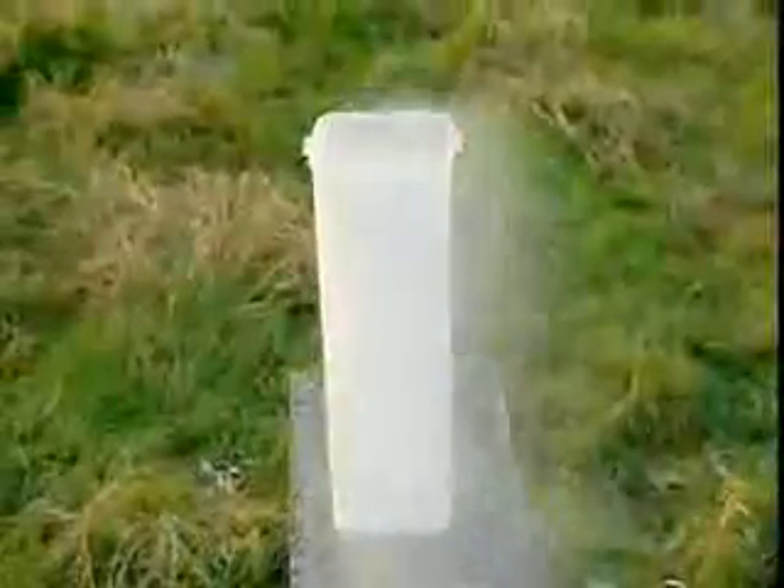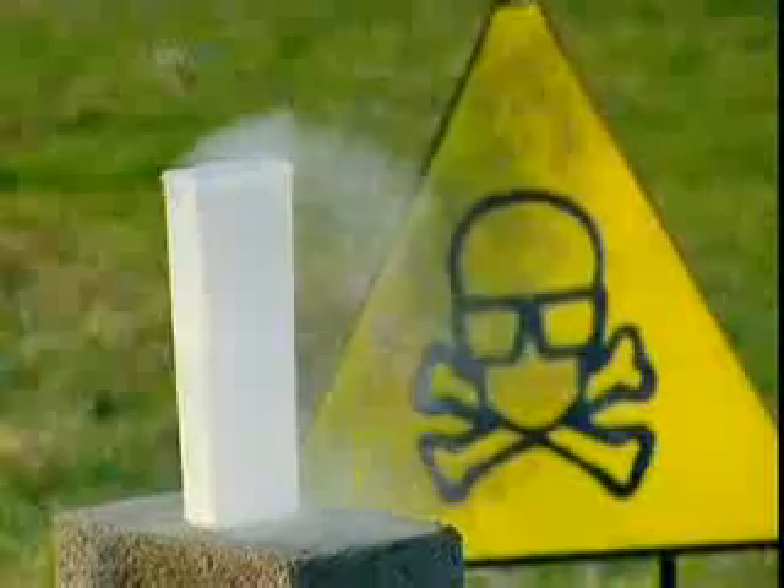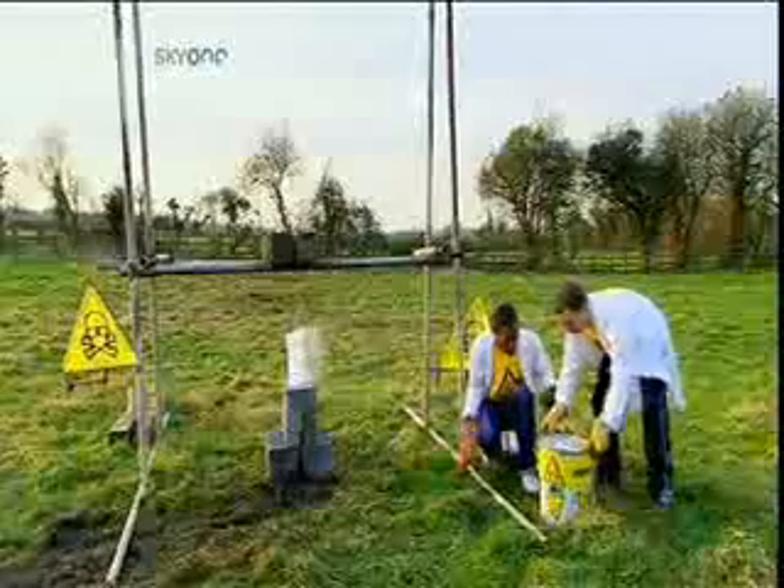This is liquid nitrogen. It's specially stored at minus 198 degrees Celsius — that's 163 degrees colder than the North Pole in winter. But is it cold enough to neutralize the intense heat of thermite?